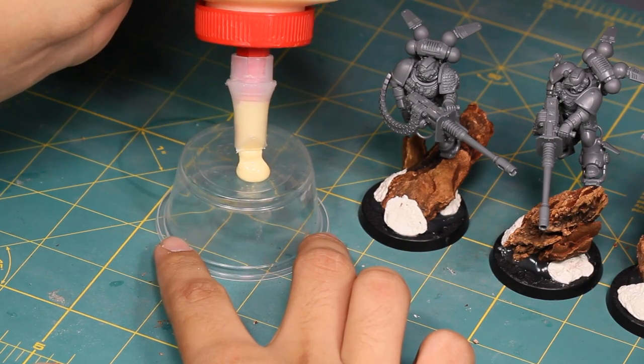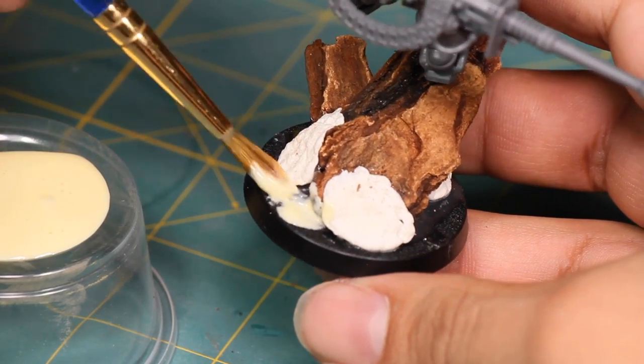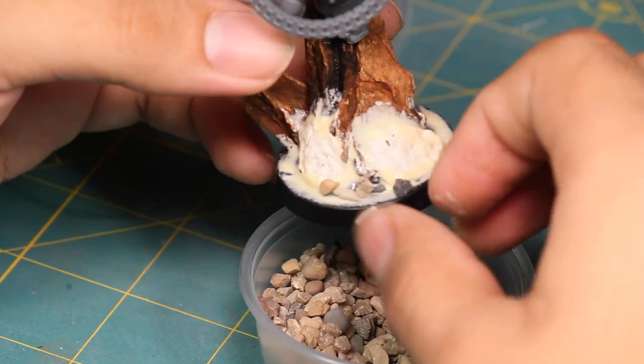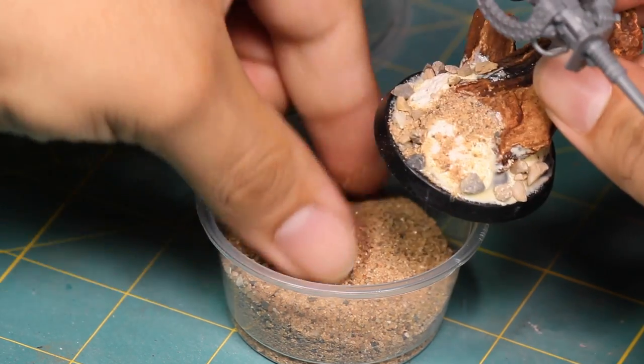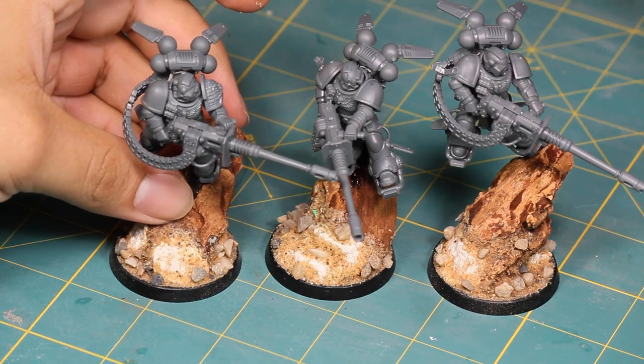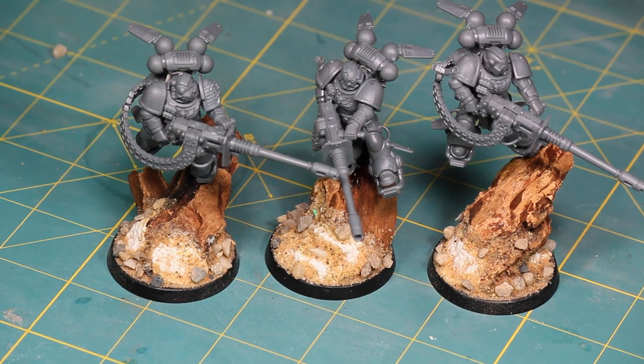Now for some sand. I poured out a drop of wood glue and used an old damp brush to spread it around. Then I took some small pebbles and sprinkled them around sparingly, and finished it off with some fine grain sand. And there you have three lovely scenic bases, as opposed to three weirdly curved Lego lightsabers sticking out of their butts.